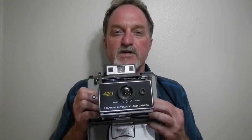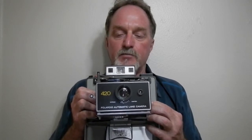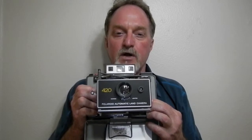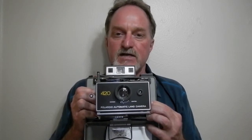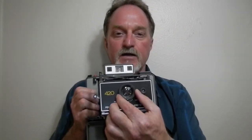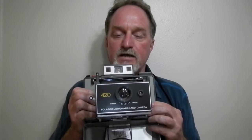It's not one of their high-end models. It has a 114mm f8.8 two-element plastic lens. The shutter goes from 1/200 of a second to 10 seconds. It's automatic, not a lot of control. Using this dial on the front you get exposure compensation from minus one to plus two stops.